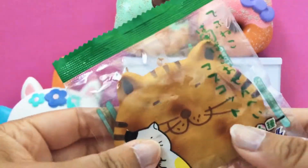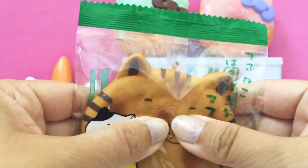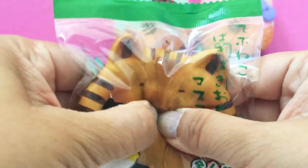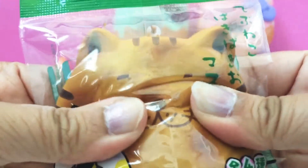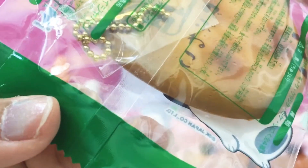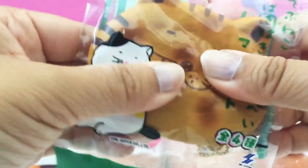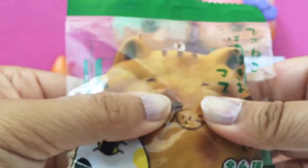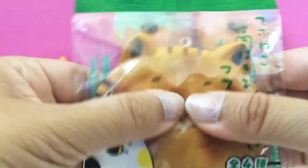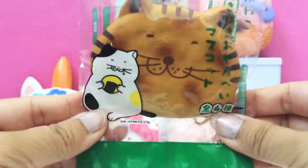This next one was just $1.99 and it's this little cat, and it's supposed to be a cracking squishy. It looks like it's in non-resealable packaging — I didn't know that. It's weird because it's got the chain in there too. It doesn't crack as well when there's plastic on it, but that's kind of cool. I think I'll probably just keep it in the packaging because it's really cute.